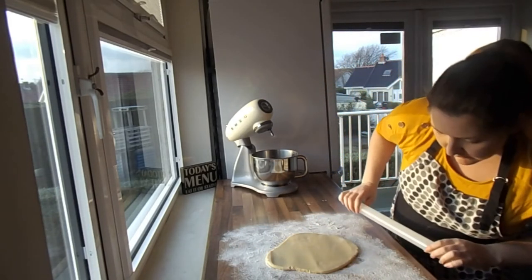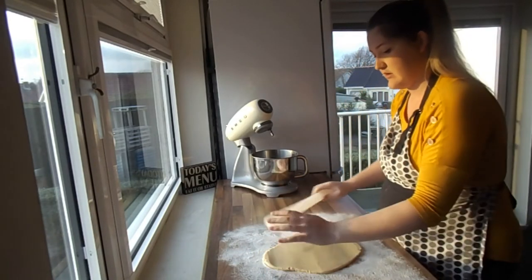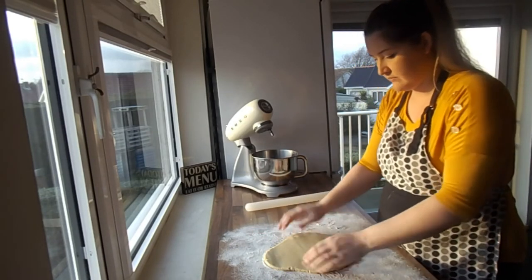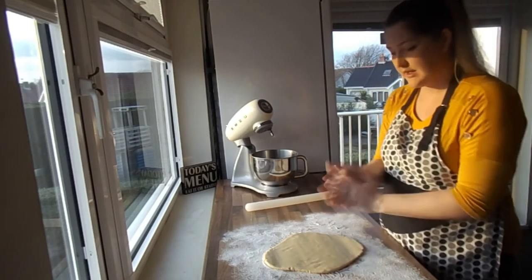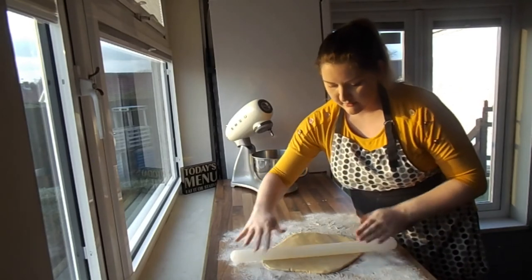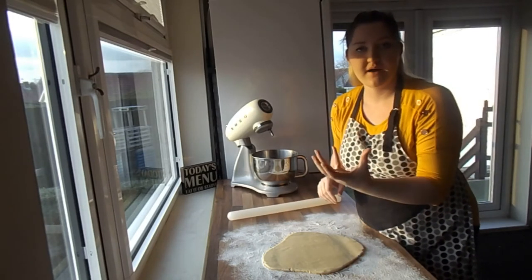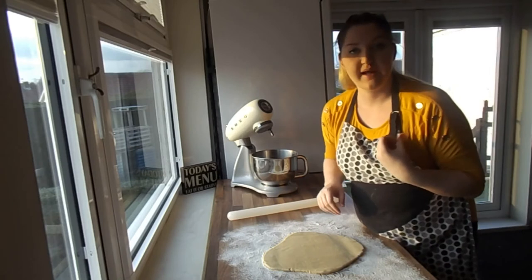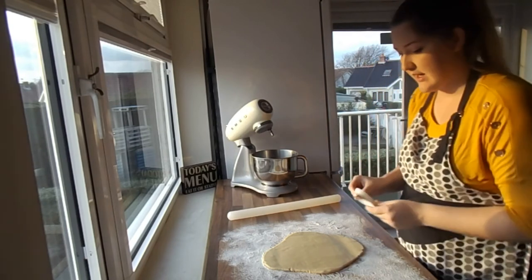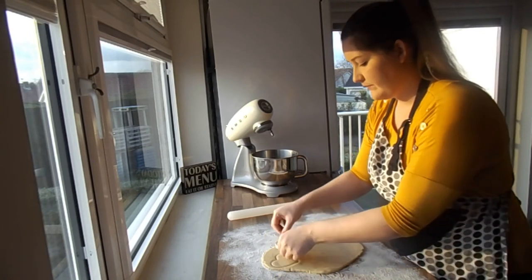You want it to about a quarter to half an inch thick. Okay, that looks good. Now I'm going to get my cutters. If you don't have a cutter you can use anything else you can find at home — a mug or something that will just plunk out will work fine. I've got some nice heart-shaped cutters here, so we're going to cut them out one by one.